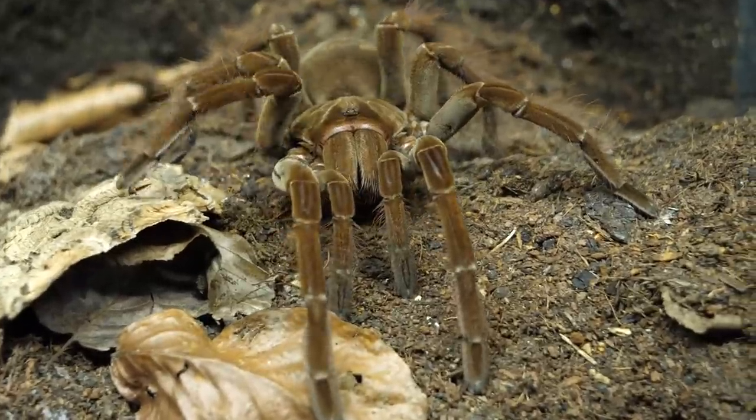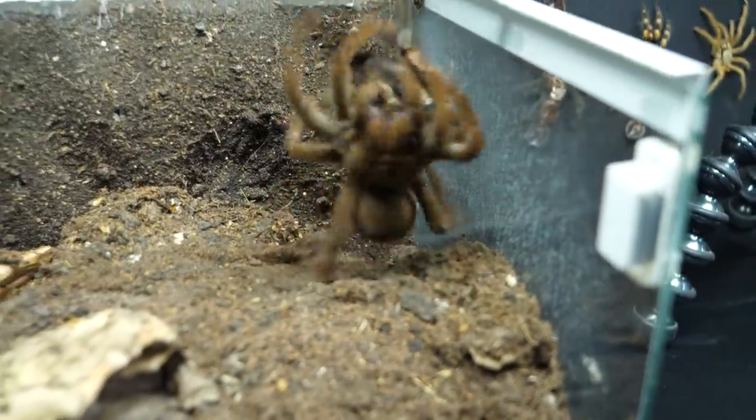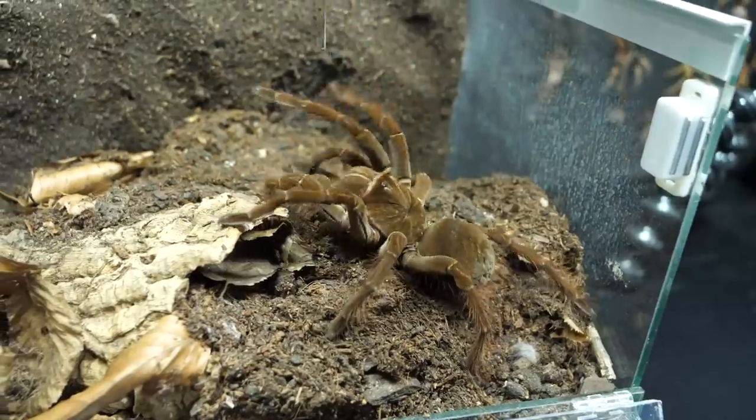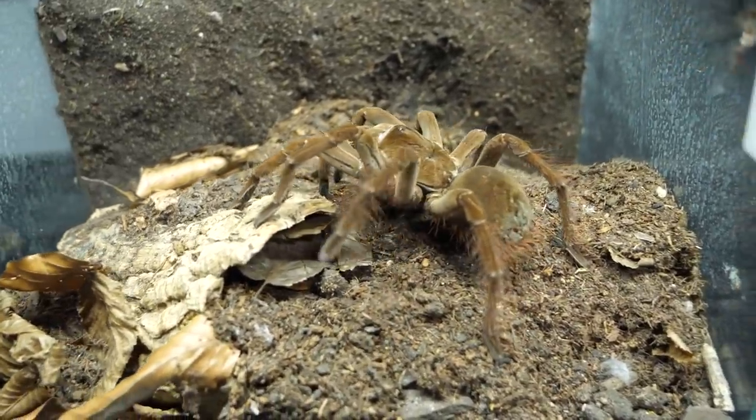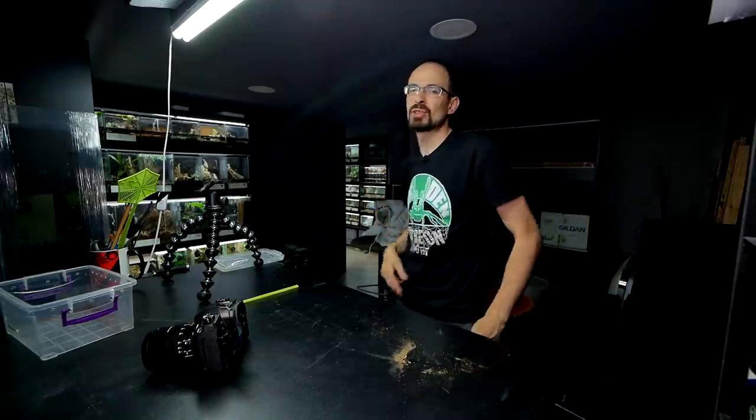I'm trying to get a nice feeding clip from Linda, the Theraphosa stirmi, but so far every attempt has failed — she grabbed the roach, but every feeding clip was mediocre and I'm trying to get something good. Hopefully in time I'll get a decent shot. With all of that being said, I hope you enjoyed this video. If you did, thumbs it up and comment something. If you want to support the channel even more, there's a Patreon page. If you're new, make sure to subscribe — I post on Monday and Friday. See you again soon!